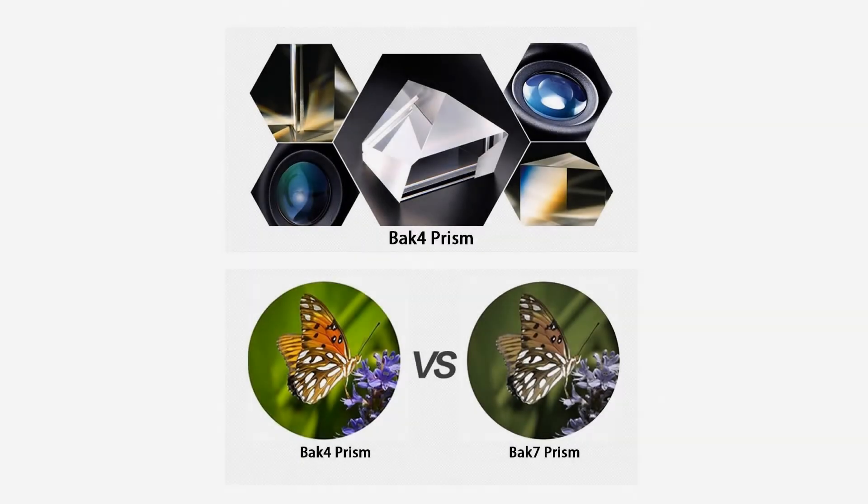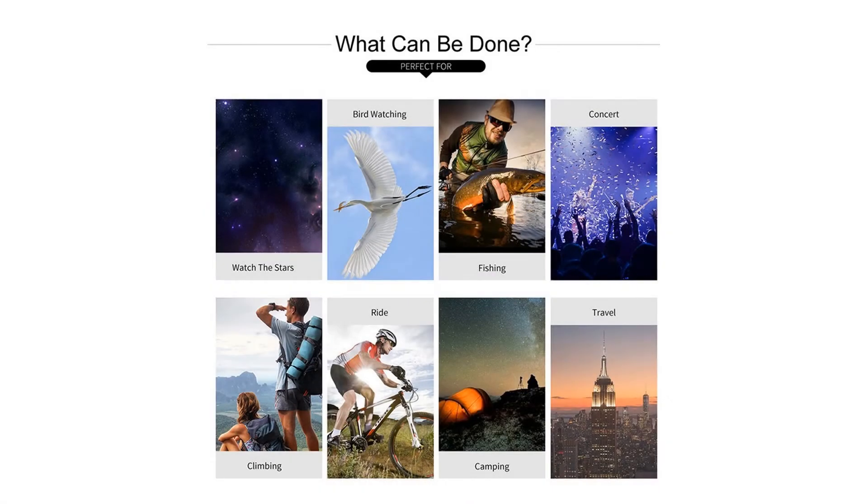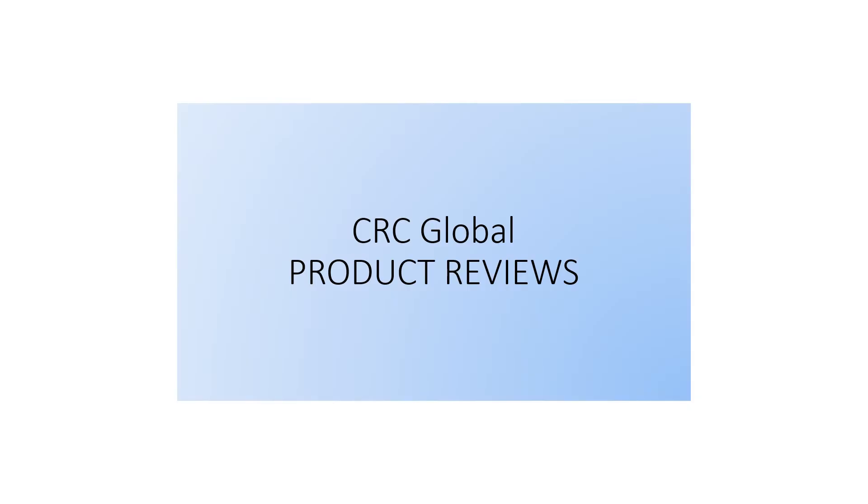Number 5, works well in low light and at night. Number 6, multi-coated optics guarantee superior light transmission and brightness. Number 7, dual-focus capability. Number 8, single-hand operation. Number 9, powerful, ultra-compact and ultra-lightweight.